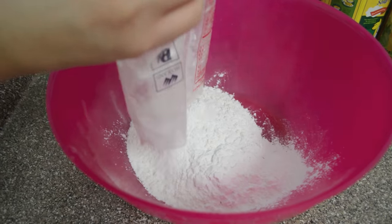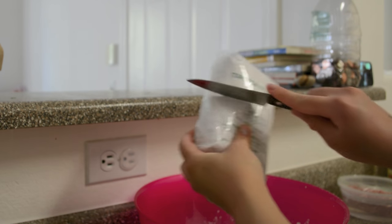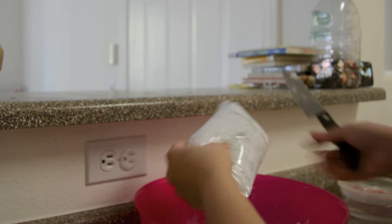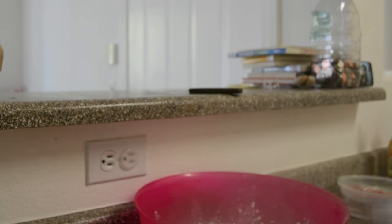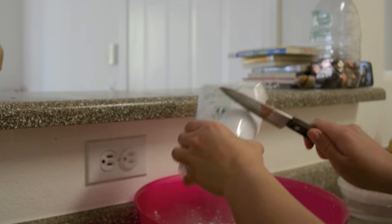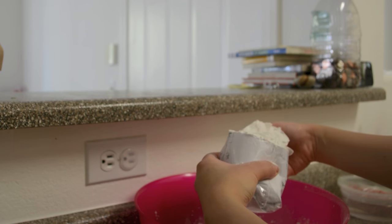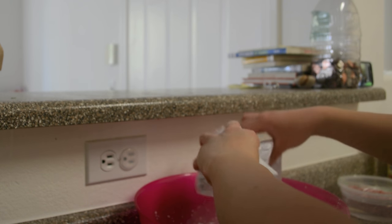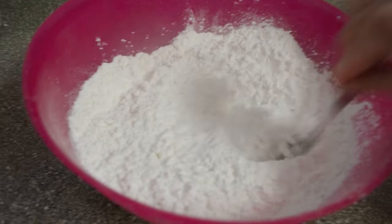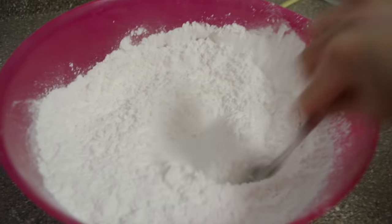Starting off, I'm going to pour my rice flour into the bowl, and then go ahead and use my tapioca starch — just cut it in the middle, easiest way to open it up. Pour the first bag in. We need one bag and half a bag, so here is my second bag and I'm just going to use the top portion. Save the bottom half to sprinkle onto your working area later when you're rolling, so the dough doesn't stick onto your foil paper or your roller. After everything is in the bowl, I'm going to mix it really quick so that everything blends well together.